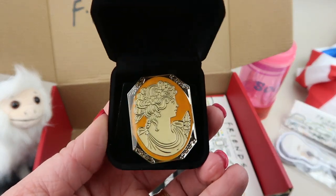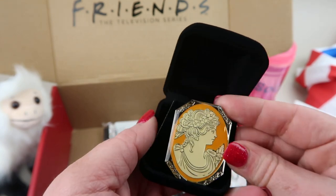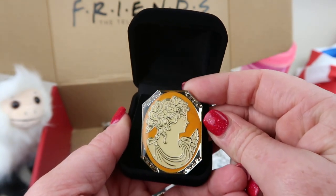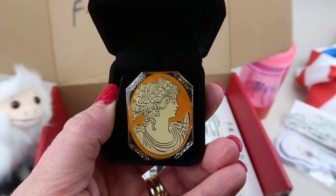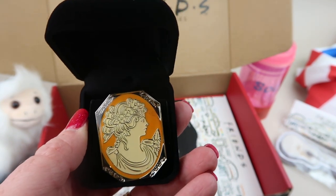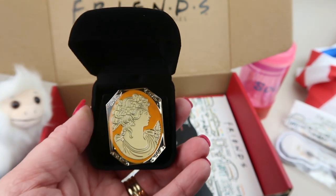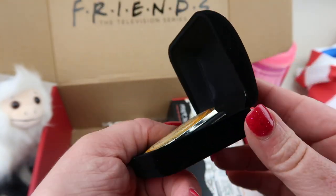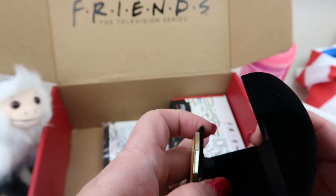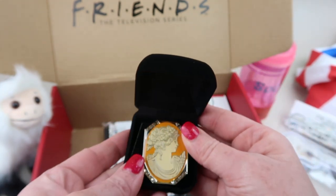This is a replica of the brooch that Ross gave Rachel as a birthday present, and it was after this that she found out he still liked her. Very cute. It's just a regular pen with the brooch as a topper — I'll keep it in the box.